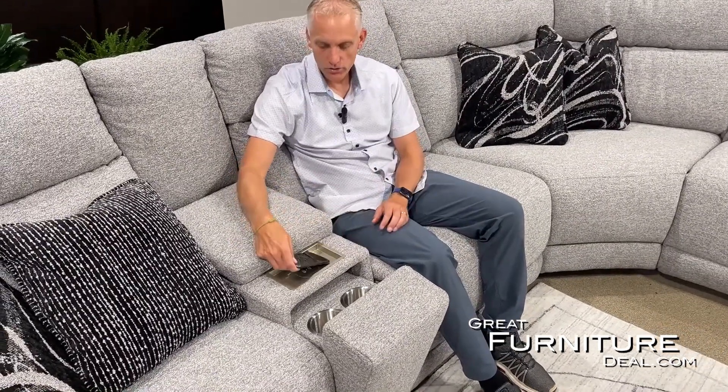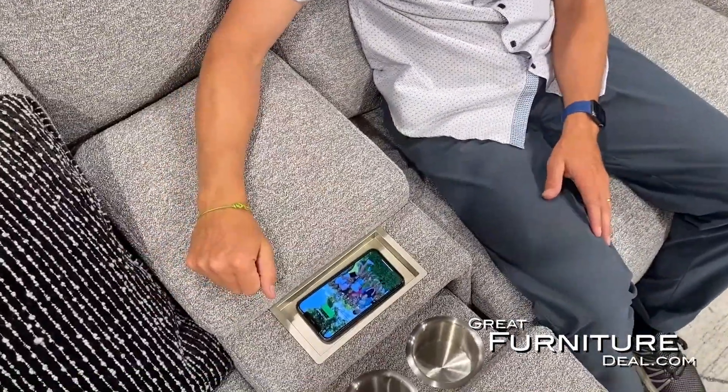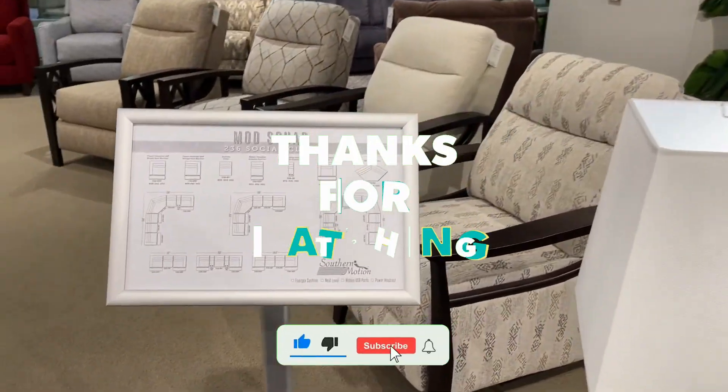The second console has the hidden cup holder with wireless charging. So if your phone supports wireless charging, you can just plop it on here and start charging — a really easy built-in feature on your sectional. Everybody's got a device, everybody's charging, so it makes it really easy. Overall, one of our favorite sectionals — oversized, really big, great dimensions, and fits a ton of people.